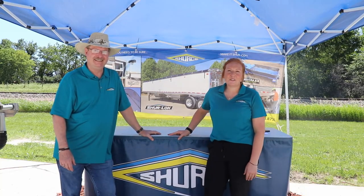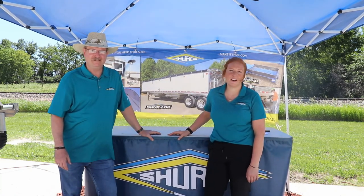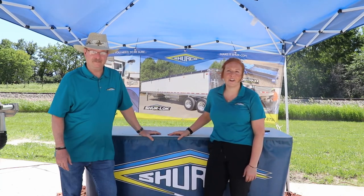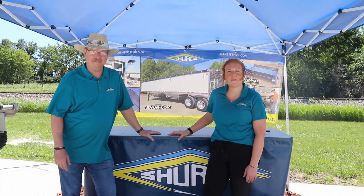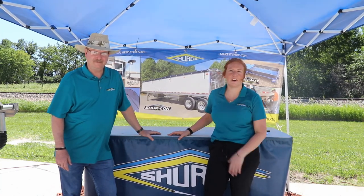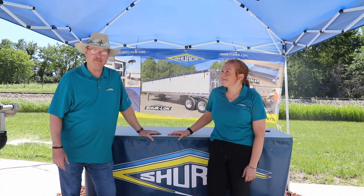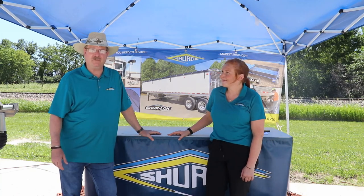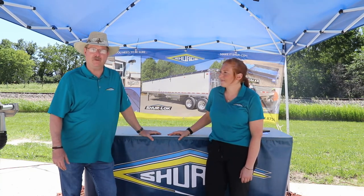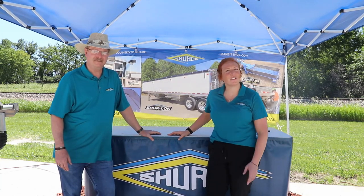Welcome to Shorecoast 2020 virtual farm show. We're happy to share some information about the products that we would have had at farm shows this year. A lot of farm shows in the area are canceling for various reasons, so this is a different way to get that information out. My name is Jessica Jandira and I'm Great Lakes Regional Sales Manager. And I'm Bill Nelson, Midwest Sales Manager — hopefully you'll learn a few things from us during this virtual farm show. Be sure to comment with any questions you have, or as always you can give us a call.